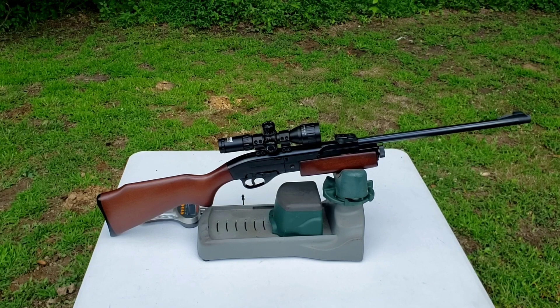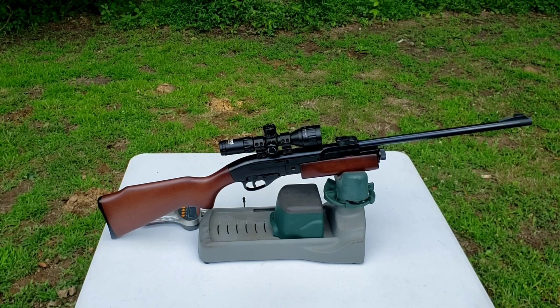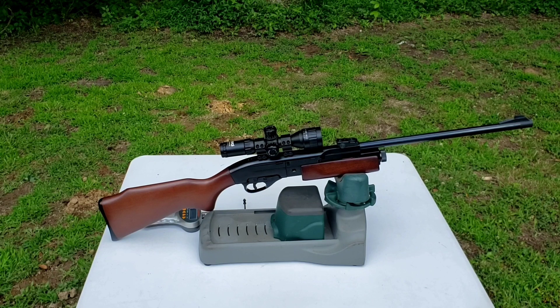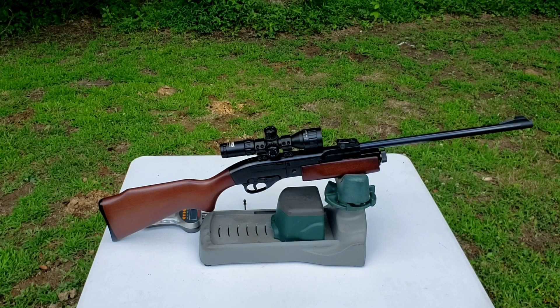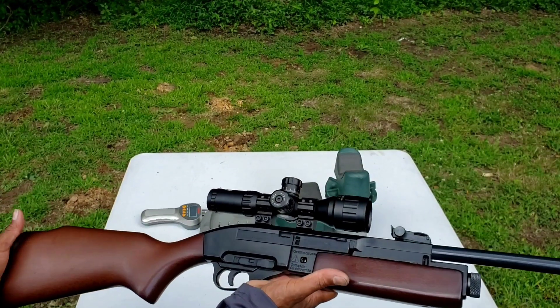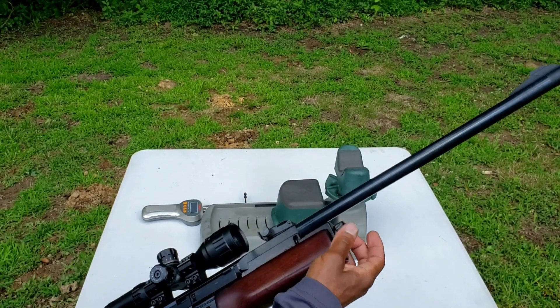Today's review is on my Daisy 889, which is basically a Gamo 1200. It is made in Spain and marketed for Daisy. It is a 13-shot pump action semi-automatic CO2 .177 caliber pellet rifle. It has an actual wood stock and wood grip.